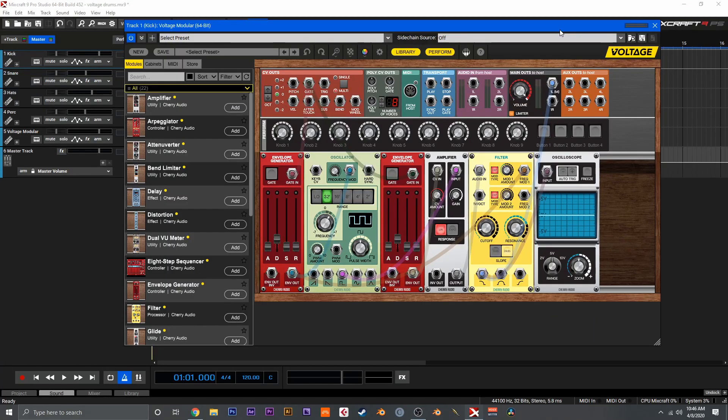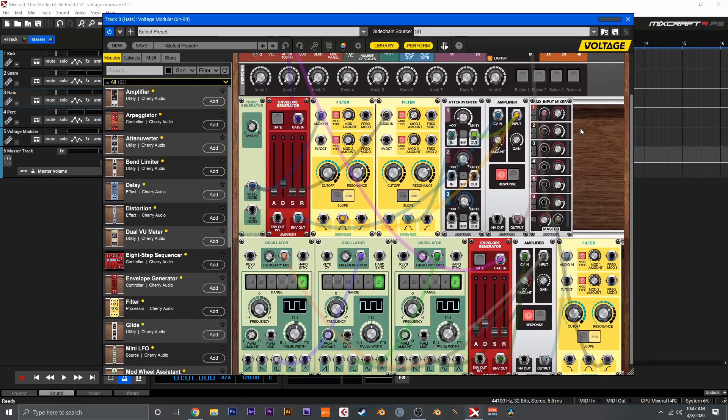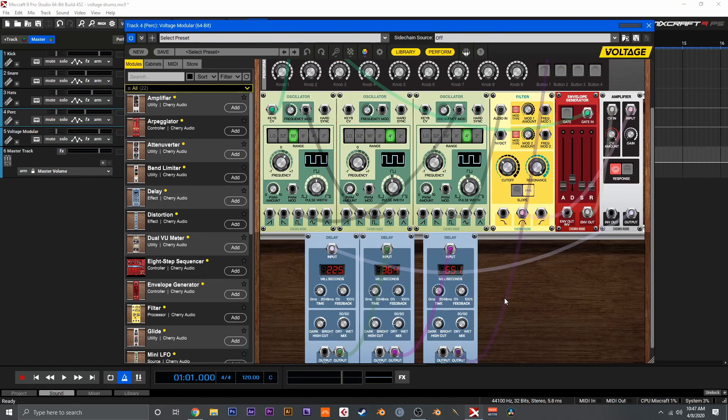First up here we have a nice synth kick drum sound, next up I've got a really tight electronic snare, here we have some hi-hat sounds, and finally in this patch here we have some nice dubby electronic percussion. As you can hear, Voltage Modular is more than capable of designing a wide variety of drum sounds pretty easily. Everything I'm showing you here today can actually be done inside of Voltage Nucleus, and that's actually what I'm using, so feel free to follow along as we go.